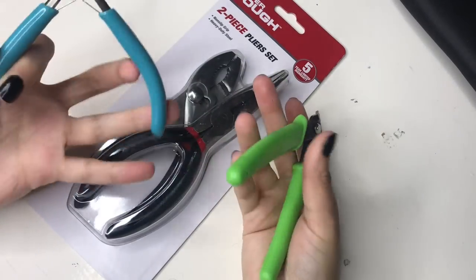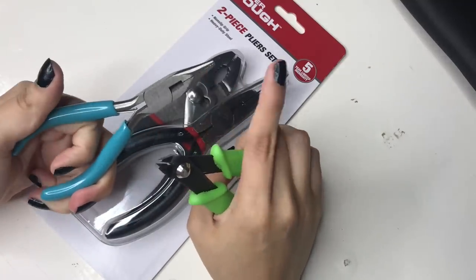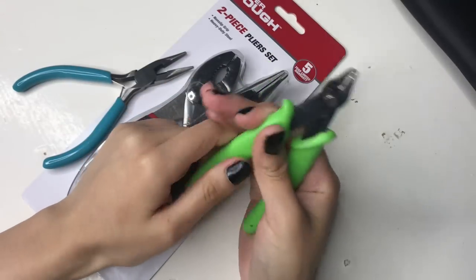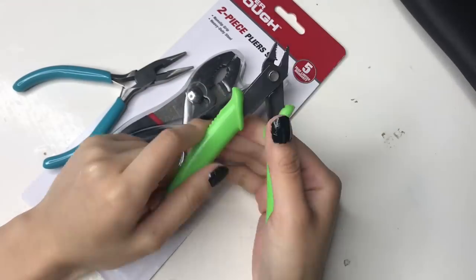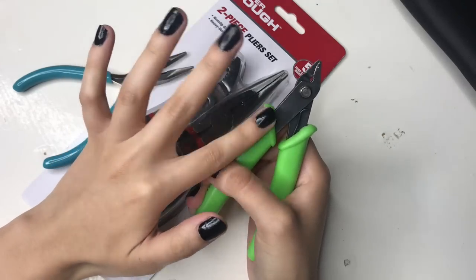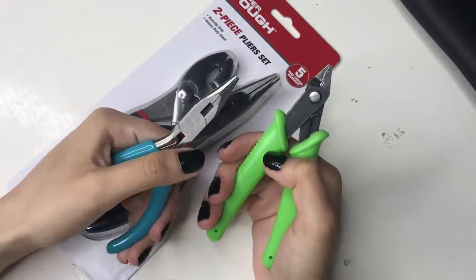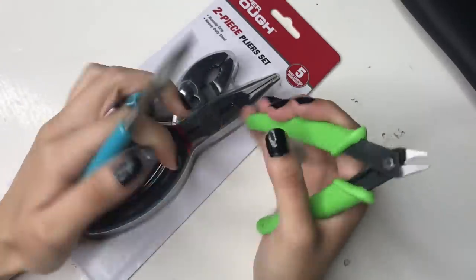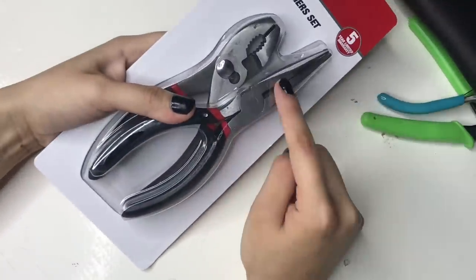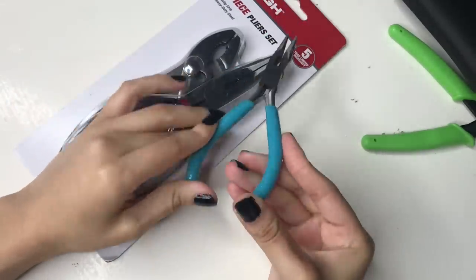First of all, we're just going to talk about our tools really quick. So these are pliers and these are used to open things, and these are cutters and these are used to obviously cut chains. If you're using a more heavy duty chain, I would recommend buying some really heavy duty ones. These are from Walmart, specifically from the jewelry section, so these are specifically used for jewelry. You can also buy some heavy duty pliers, though these tend to not do the job on every single thing.